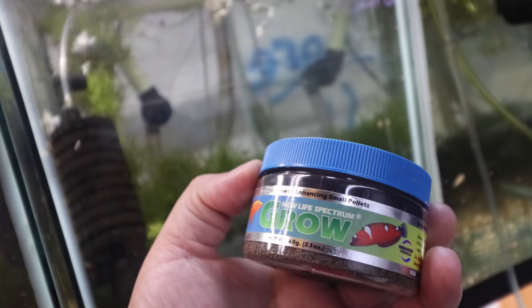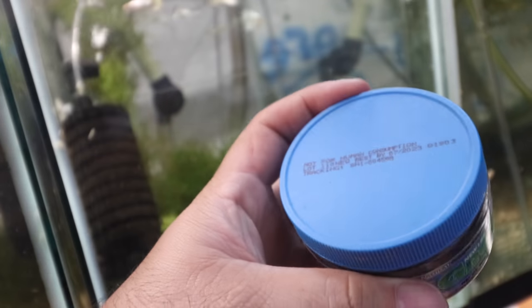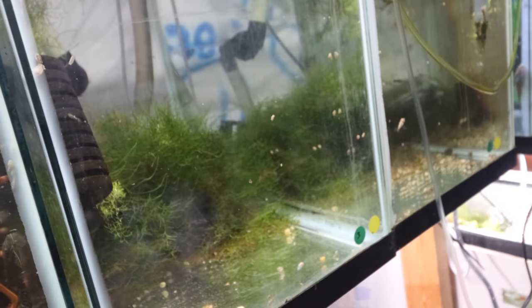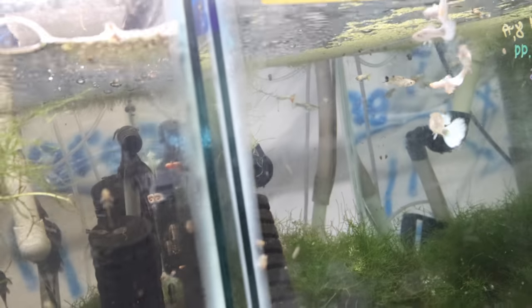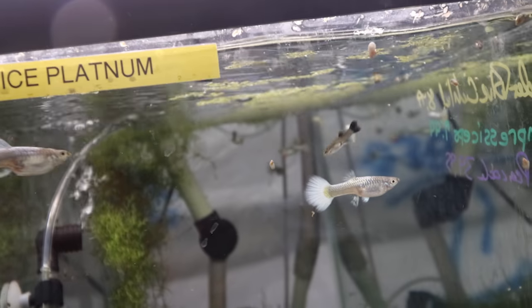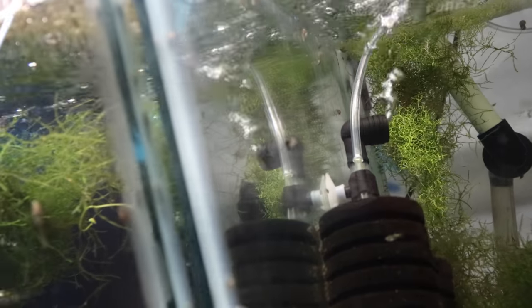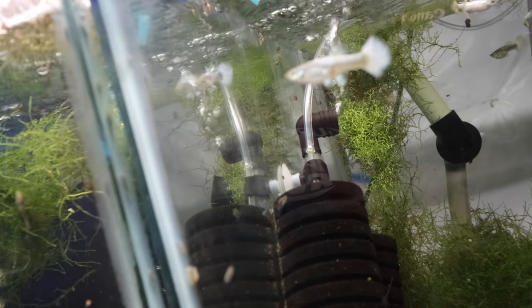I've decided to feed New Life Spectrum Grow — I didn't buy this myself, a customer and friend who moved gave me all her food and medicines and I've been trying to use it up. Here are some fire and ice platinum guppies — one of the fancier guppies in my tank. That one doesn't quite look like a fire and ice guppy so I'm going to pull it out now, and then I'll feed. We'll be back for the nighttime feeding.